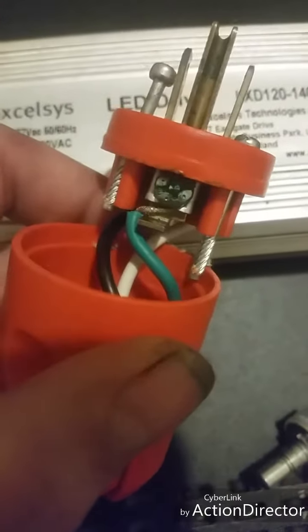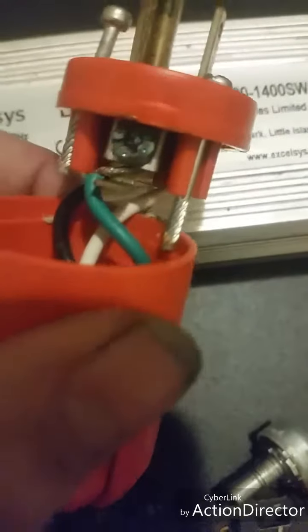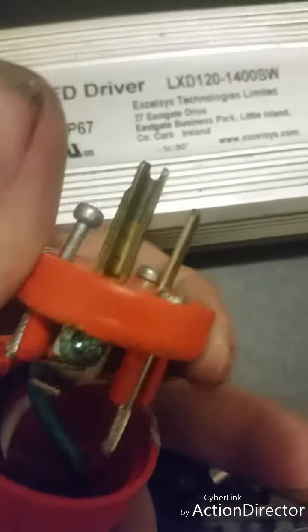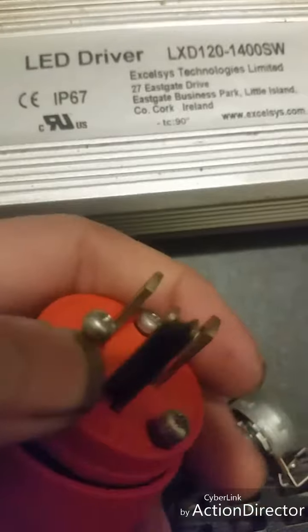The bigger ones are your neutral and the smaller ones are your live. So that's very easy to get done, and you guys got nothing to worry about when you wire these up, as long as you don't have any power running through it. Just be sure that you don't have any power running through it.